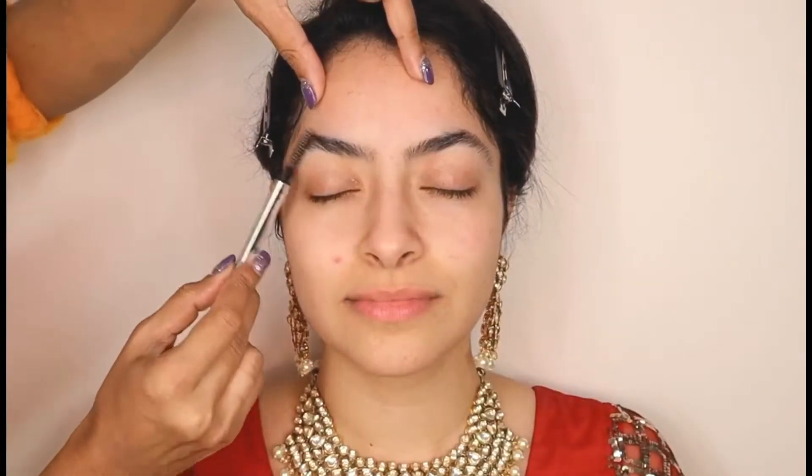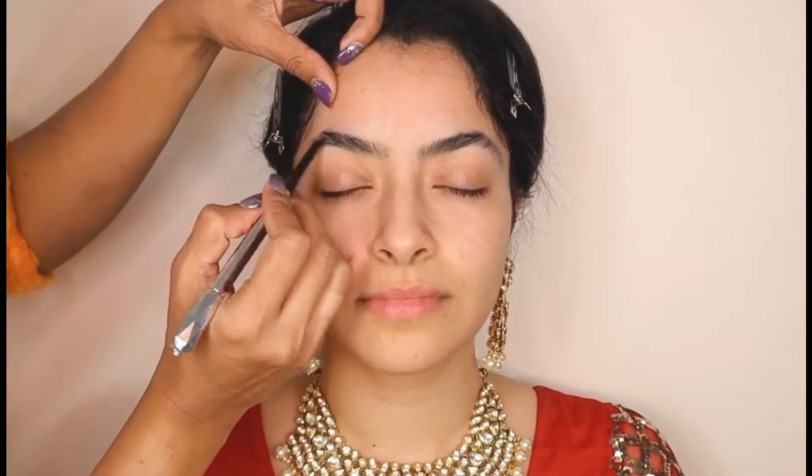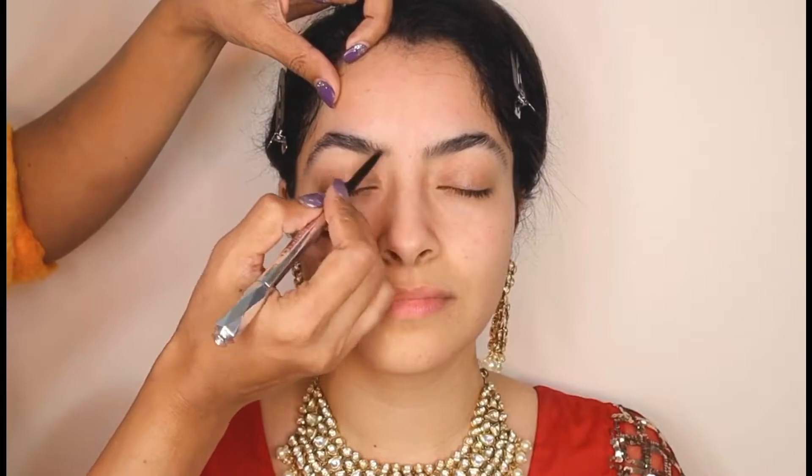Lips are extremely important, and here is the lip balm by Bite Beauty — I like using a brush to apply it. The next step is eyebrows. We are going to fill them as much as needed. She already has dark and thick eyebrows, so I'm going to shape and fill them as much as required.